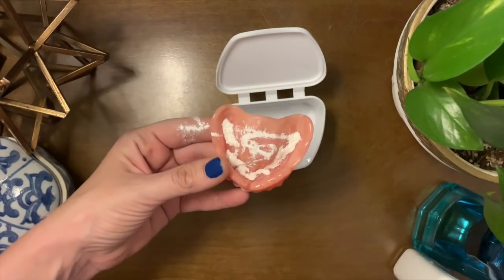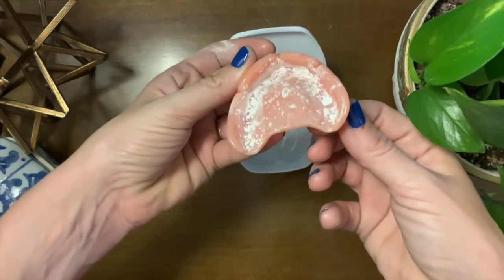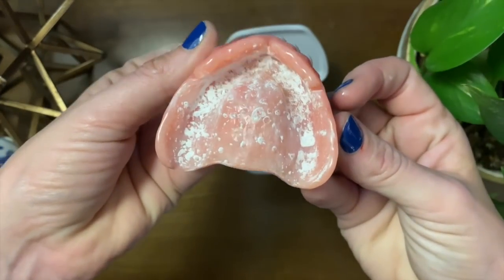Do this over the sink. You just put a little in there, then tap the excess off, and it will coat the top of your denture. You pop it right in your mouth and it will hold pretty much all day.